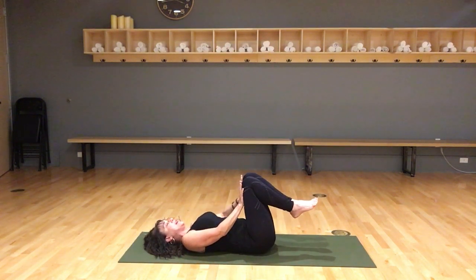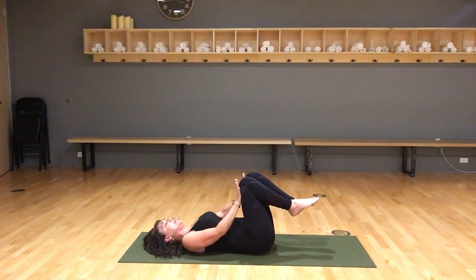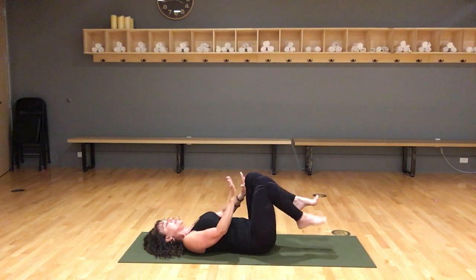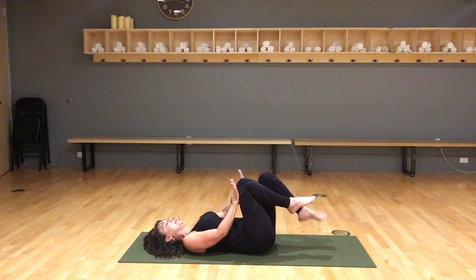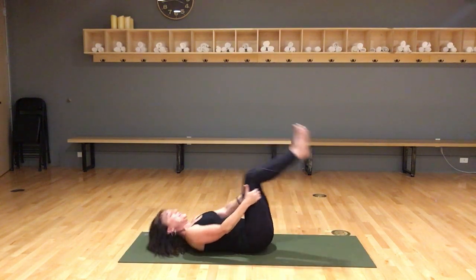Bring your hands under the thighs, press your hands into the thighs and your thighs into your hands. Again press the lower back more towards the floor so your belly button is in. Just a quick tap of the right foot, bring it in, keep pushing. Left foot taps, bring it in, keep pushing — right foot, left foot, keep pressing the belly in, right foot, left foot — and release. Come up on your hands and knees.